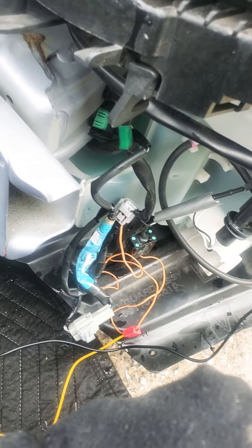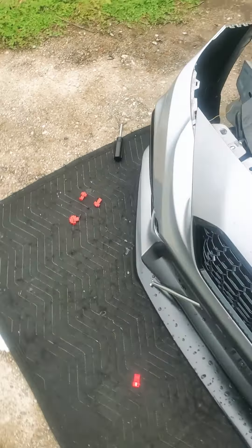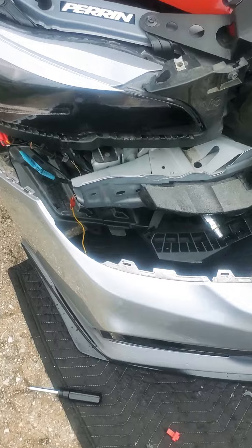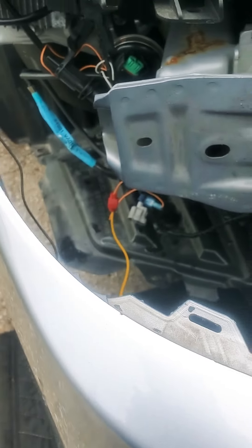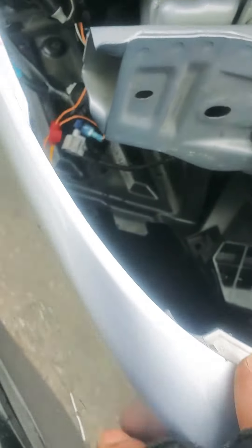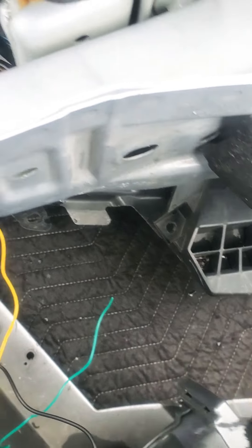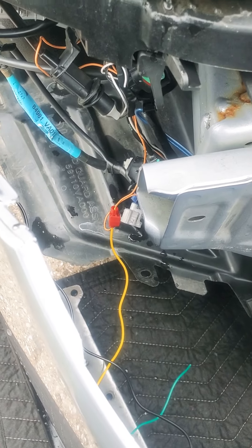I watched a couple videos on YouTube, but it seems like the cables have a different setup on their cars. I don't know if it's because the year is different or what. I got the signal working right now, I'm just having trouble figuring out where to put that positive — but I'll figure it out.